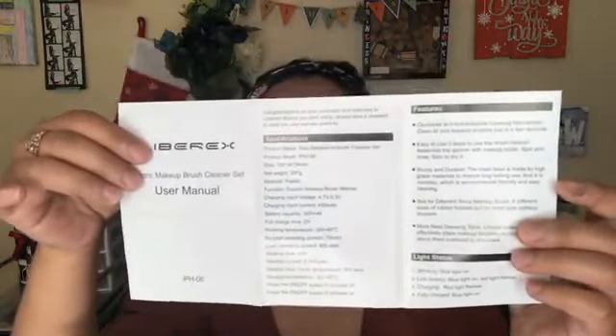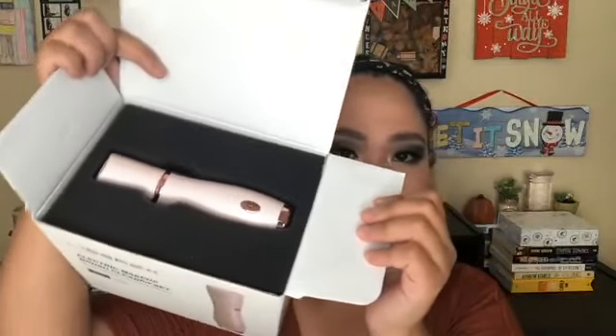It comes with tissue paper, a user manual, and a product registration card — register your product and get an extra four months warranty. It has their website listed and explains how to get the warranty. The manual covers how to use it, how to take care of it, and what the package contents are.